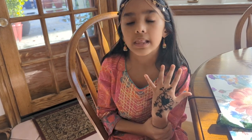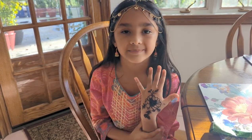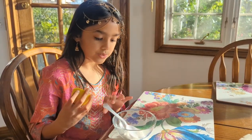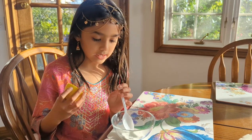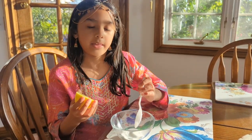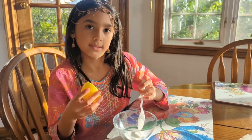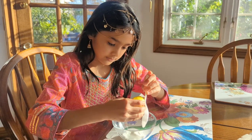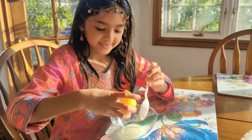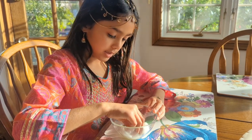I'm making a paste so that way the mezi stays on my hand, and when I take it off it's a little bit darker. I'm mixing sugar and lemon together to put it on. And then I'm going to dip my cotton balls inside of it.